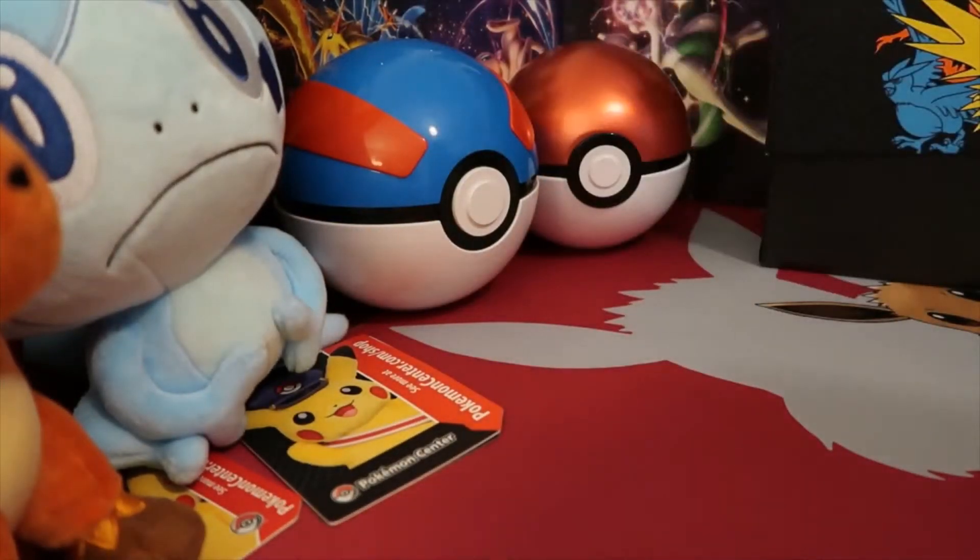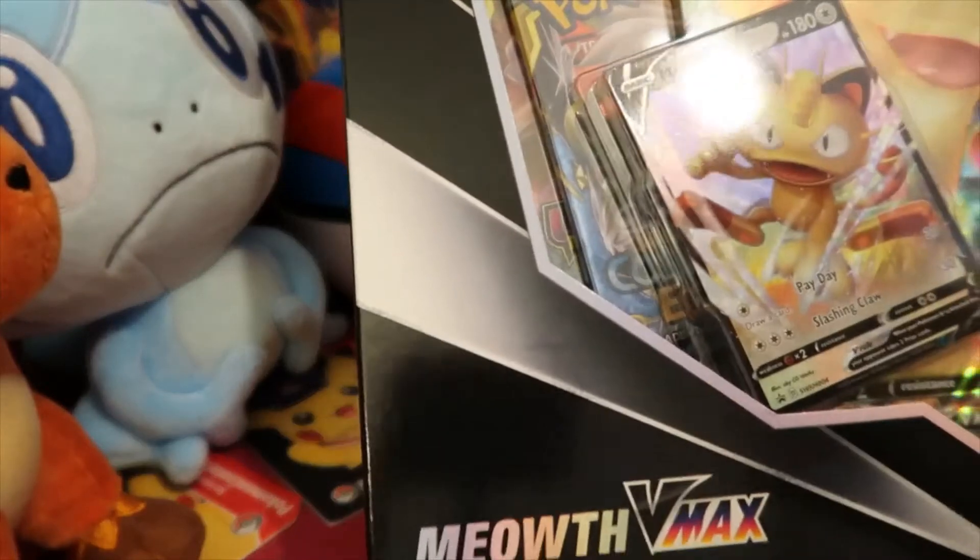So today's TCG Tuesday, we are just opening this Meowth VMAX Special Collection.